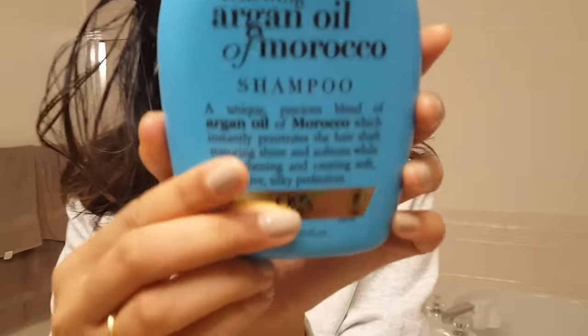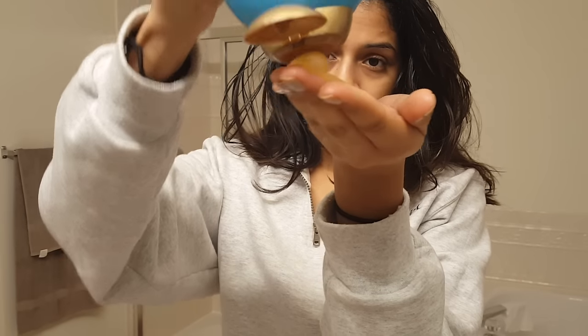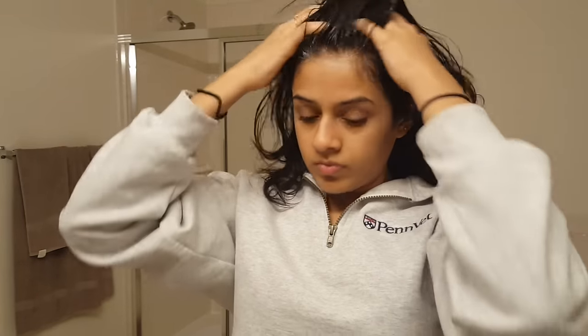Put a shower cap on or a towel — something that's going to keep the heat in — and wait it out. When it's time to wash it out, you'll see that the oil is so thick my hair looks like Pippi Longstocking, it's so stiff. The best way to get this out is by using shampoo on dry hair. Apply it the same way you massaged the oil in — use a ton of shampoo and really massage it into your scalp all over your head. You don't want to add water first because that removes the dissolving power the shampoo has on the oil.